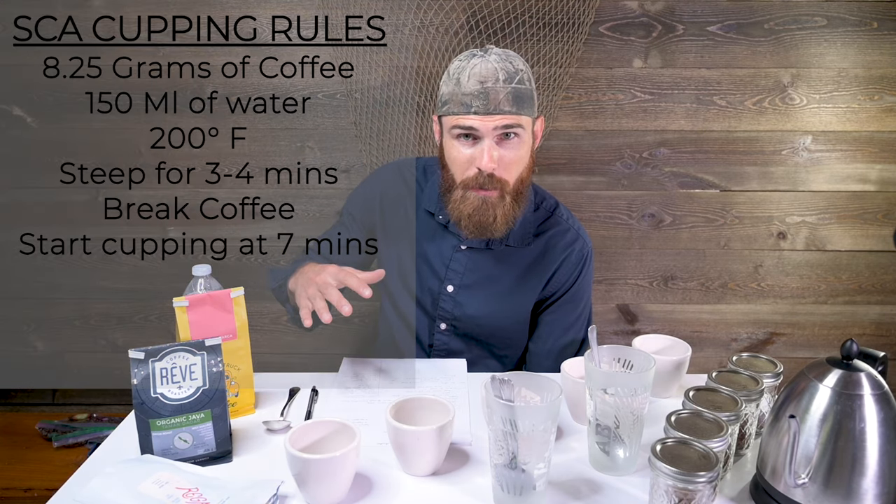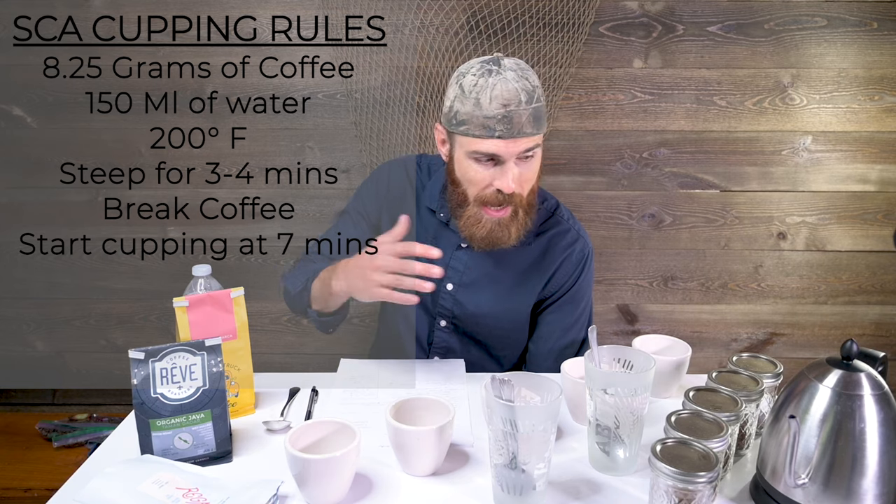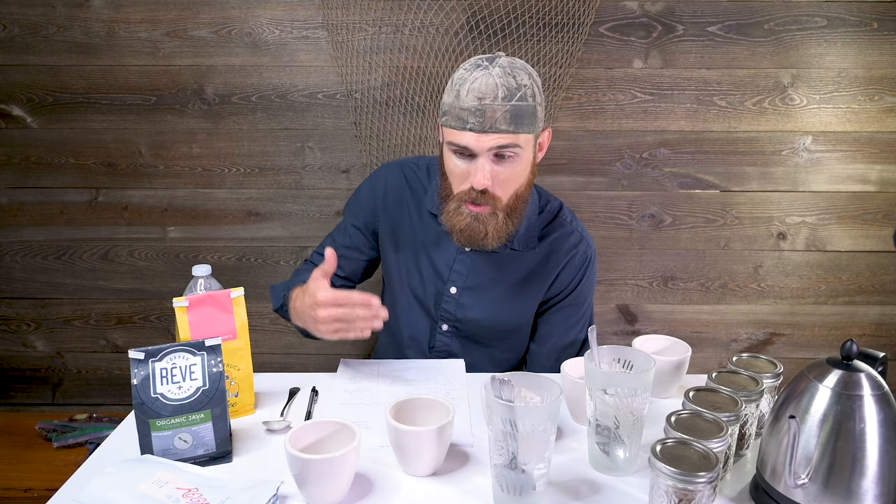The SCA cupping rules are 8.25 grams of coffee to 150 milliliters of water. I usually do nine grams and fill the cups to the rim — that pretty much hits 150. I did measure everything for the longest time, but I got to a point where I was hitting 150 on the dot every time and just got rid of the scale. In the beginning, use the scale, get a feel for it, and once you're consistently hitting 150 you're good.